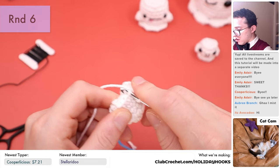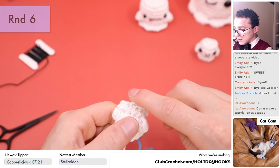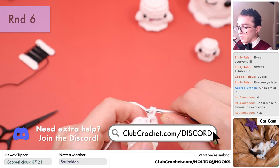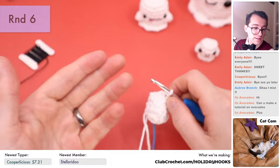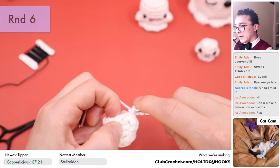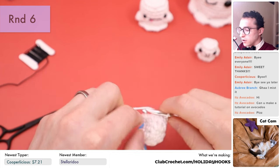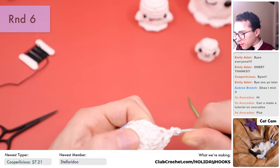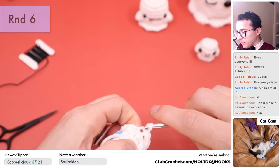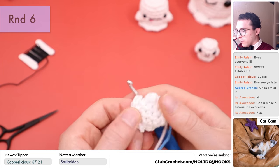The easiest way to go through the front loop only is to poke upward from below rather than poking down — go right from the bottom and poke straight up to get only the front loop. Then slip stitch. Keep doing that all the way around. If you need extra help, check out our Facebook group or Discord channel — links are in the description — or join the live crochet along. That's the end of our final round.